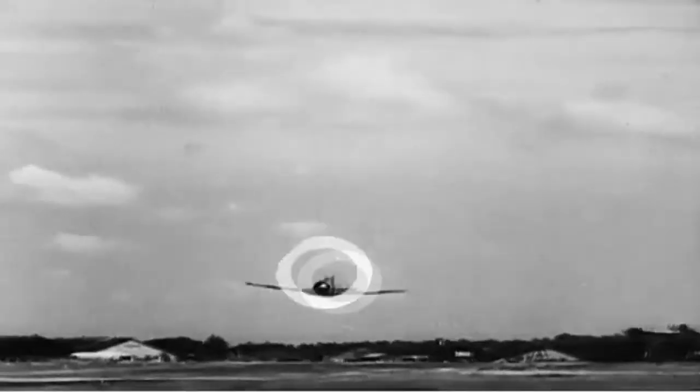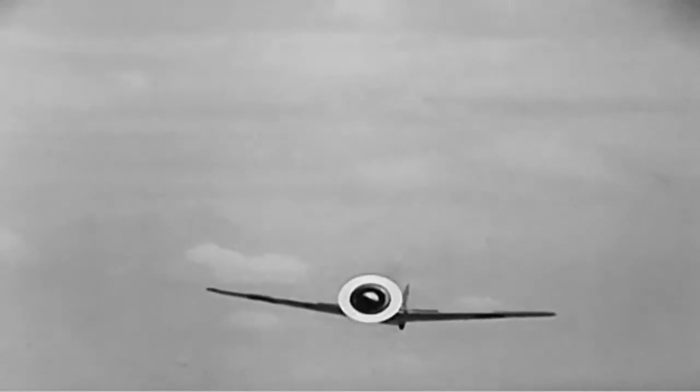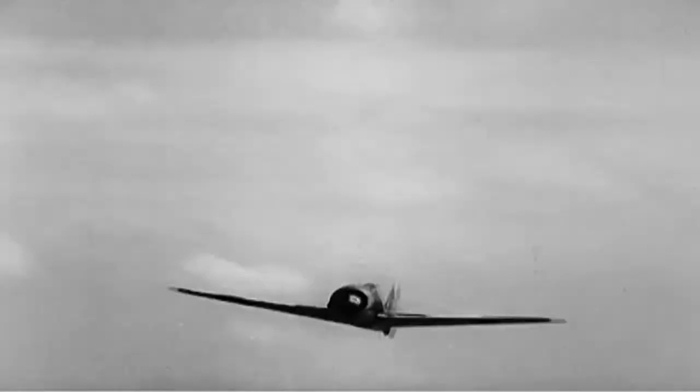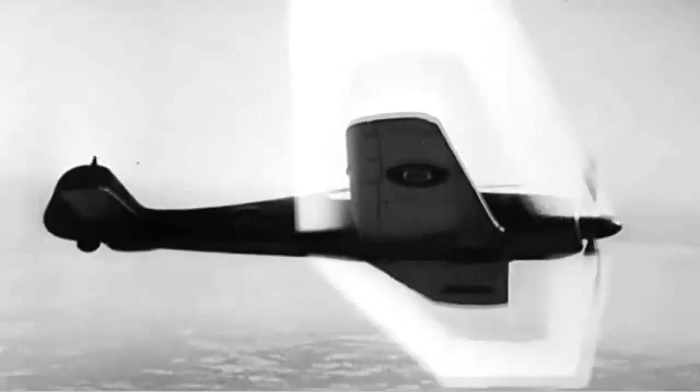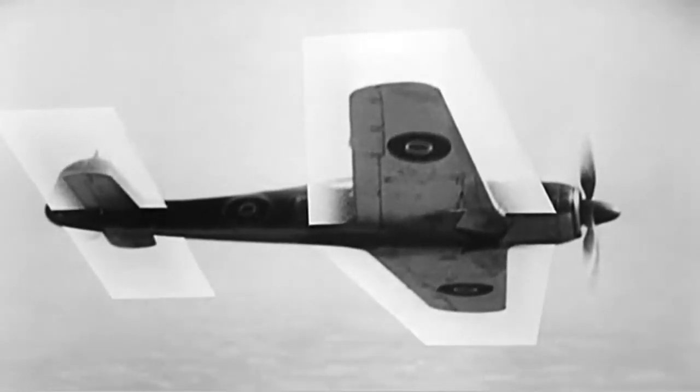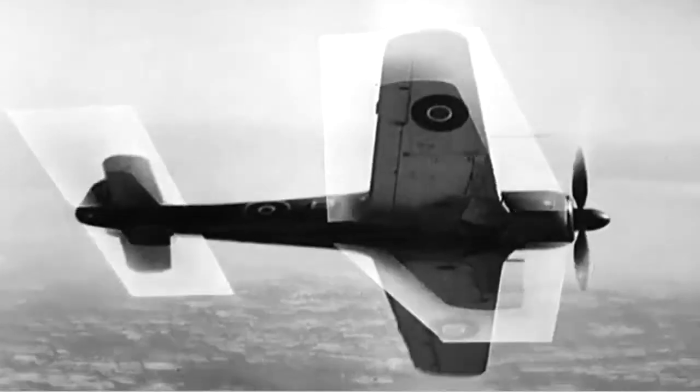Now to sum up: short circular nose; low wings with dihedral from roots; straight tapered wings with blunt tips; narrow rectangular tail plane. She's the Focke-Wulf 190.